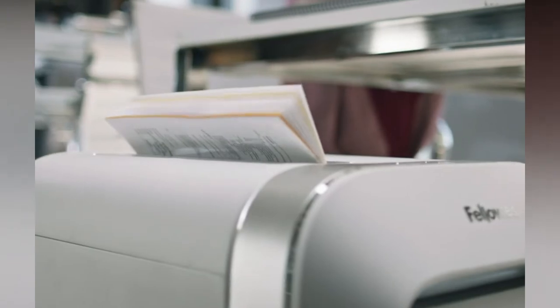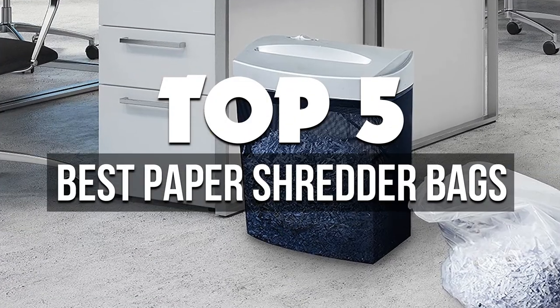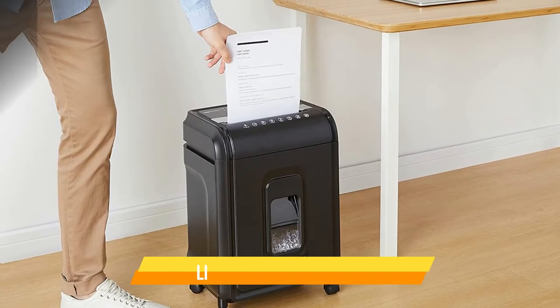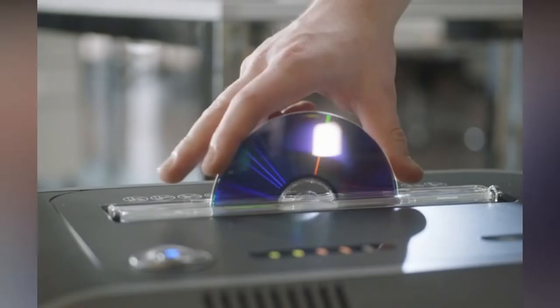In this video, we're breaking down the 5 best paper shredder bags available right now. We've included options for every type of consumer. If you want more information on the best and most up-to-date pricing on the mentioned products, be sure to check the links in the description below. Let's get started with the video.